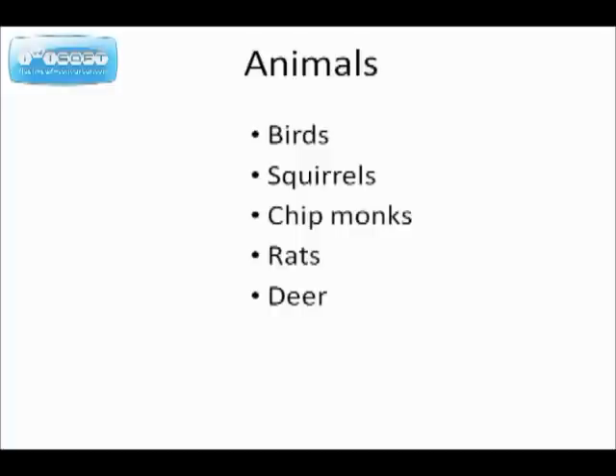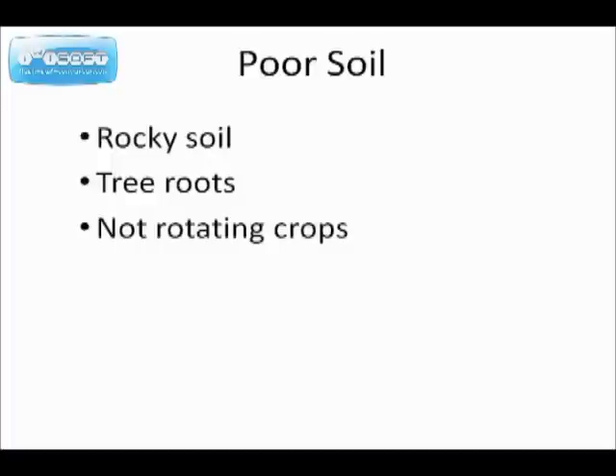Animals. Birds. There are some things we can do to discourage birds from eating your tomatoes. Same thing with squirrels, chipmunks, rats, and deer. We'll be talking about those a little later.